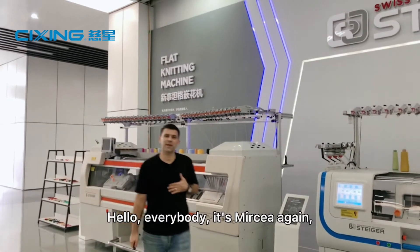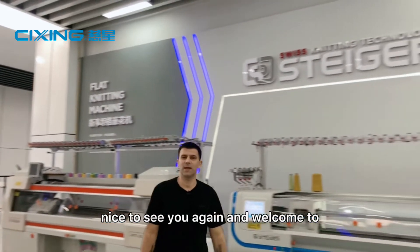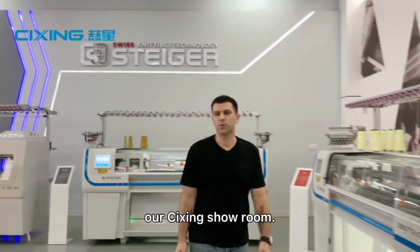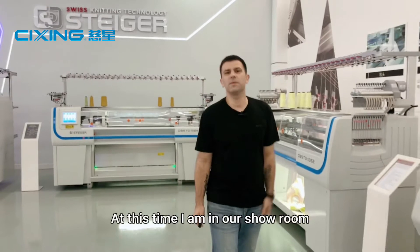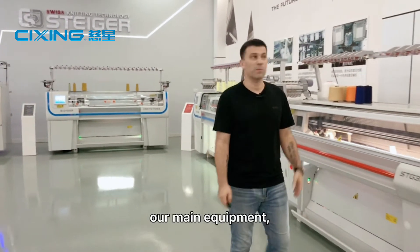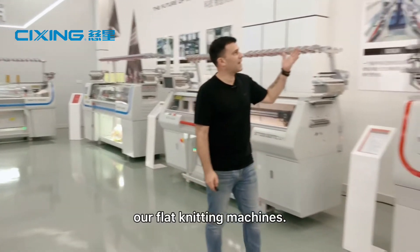Hello everybody, it's Mircea again. Nice to see you again, and welcome to our Cixing showroom. At this time, I am in our showroom, ready to introduce to you our main equipment, our flat knitting machines.